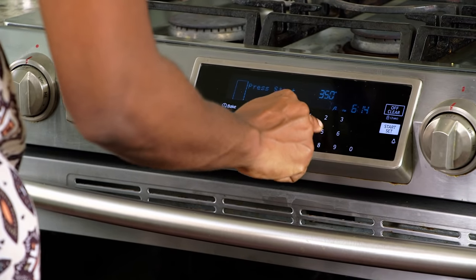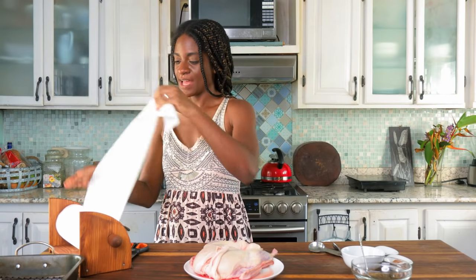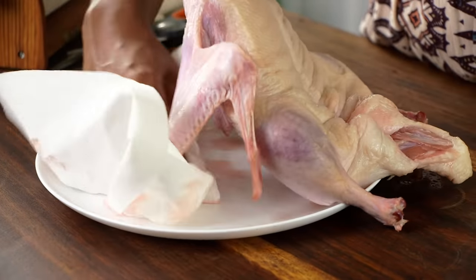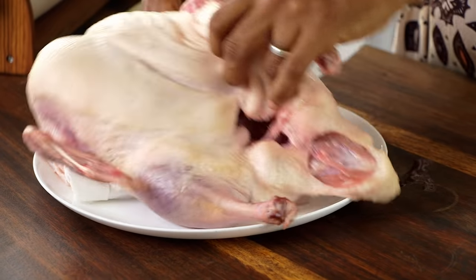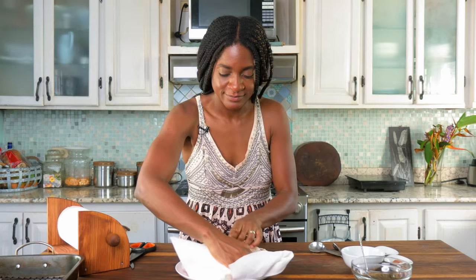The next step is to preheat your oven to 350 degrees Fahrenheit. Third step is to pat dry our duck. I'm doing this to remove the excess moisture — as you can see there is some water pooling on the plate. So I'm just going to go ahead and dab it dry.